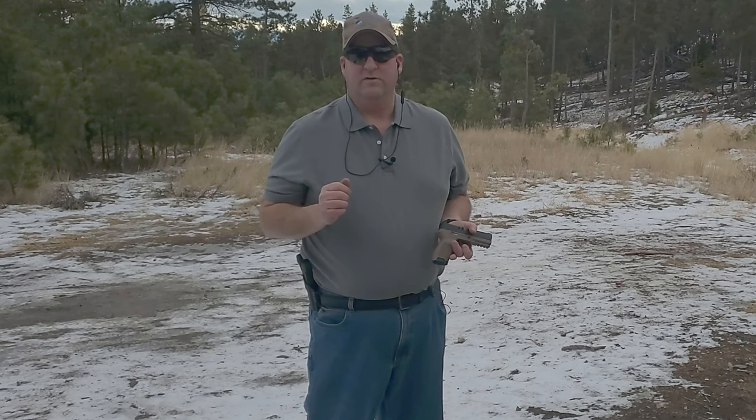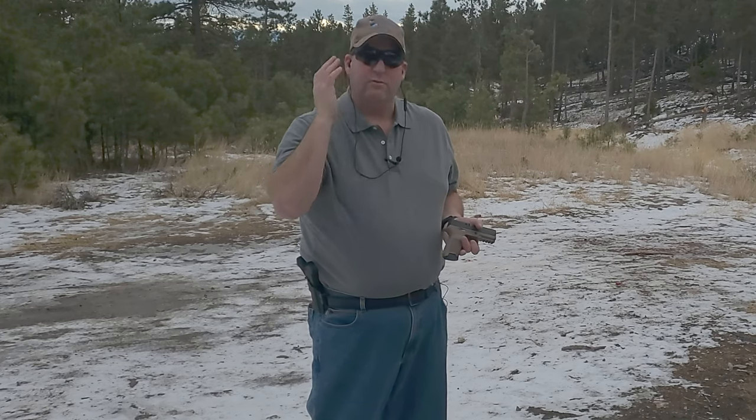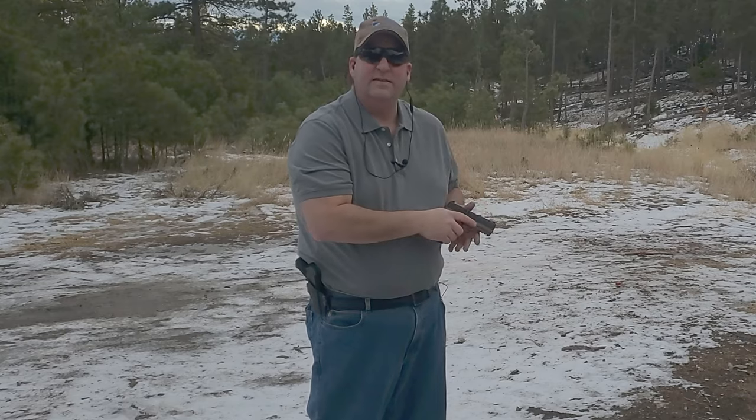Hey everybody, this is Jason from the Rogue Banshee, and today we're out testing the Caldwell E-MAX Power Cords. Now these are similar to the Shadows, only they have a cord. I do have my eye protection on — today we're running the Wiley-X Rogues — and of course the ear protection is the Power Cords. Let's load up the SIG and see how these things do.